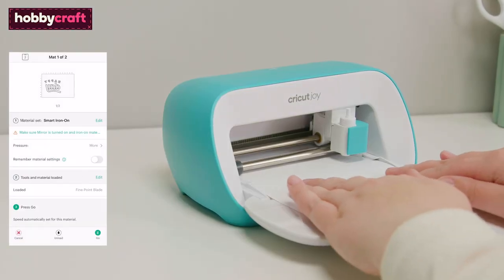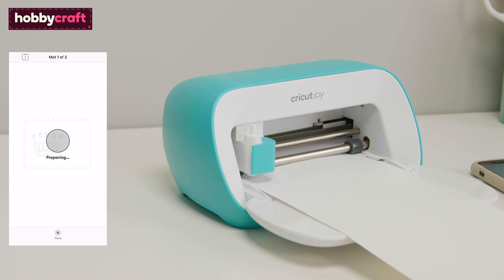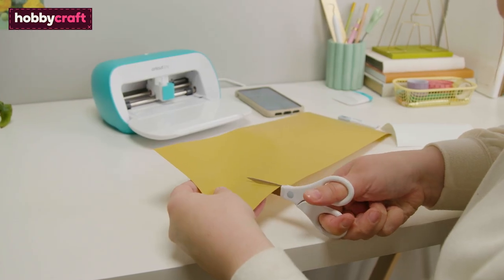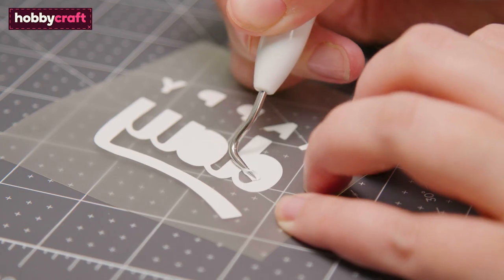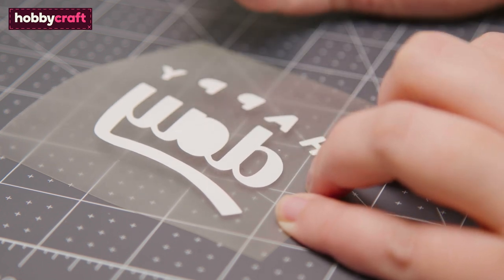Feed the iron-on vinyl into the machine, then follow the on-screen instructions to begin the cut. Once the cut is complete, use scissors to trim away the excess vinyl. Then use a weeder tool to remove any pieces of the design you do not wish to transfer to the hat.